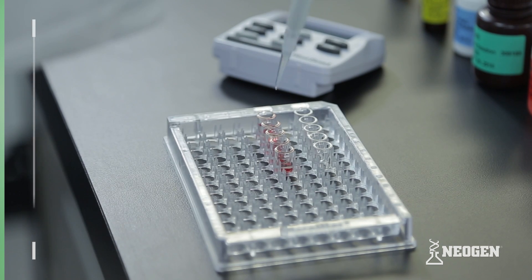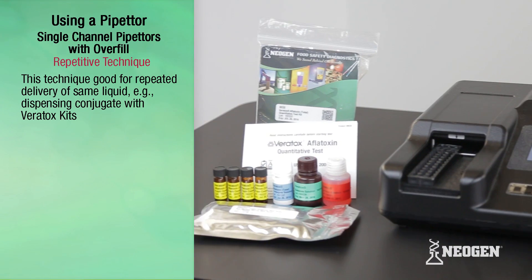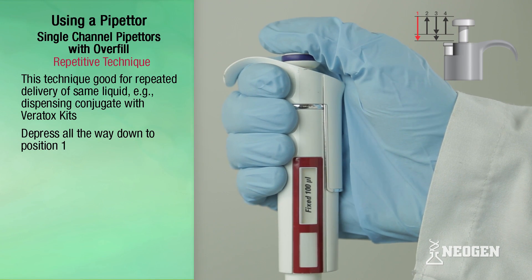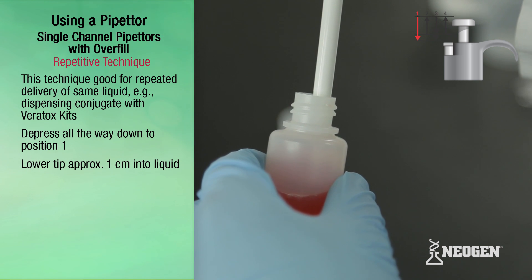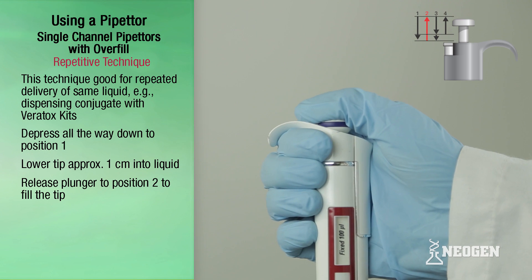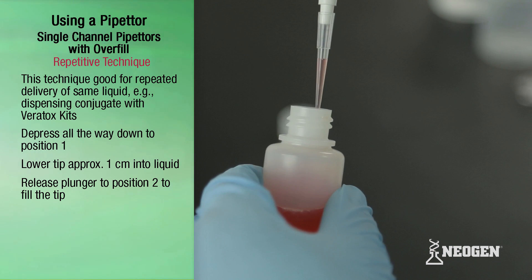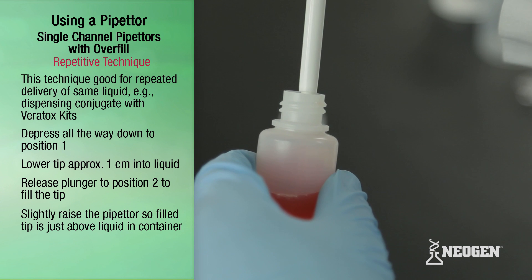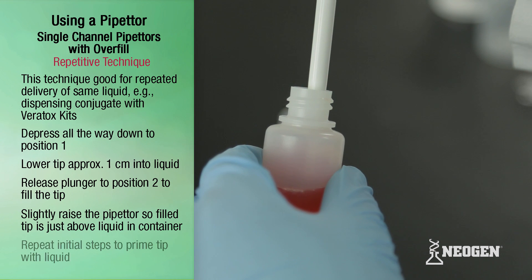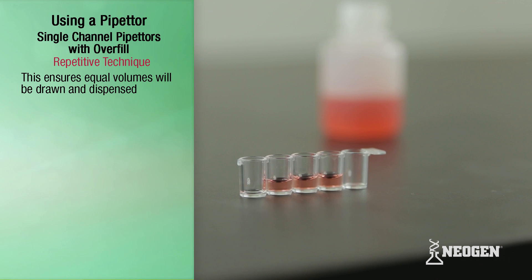Repetitive technique. This technique is good for repeated delivery of the same liquid — for instance, dispensing conjugate with Baritox kits. Slowly depress the plunger all the way down to position one and lower the pipetter so that the tip is placed under the surface of the liquid to about one centimeter. Slowly release the plunger to position two to fill the tip. Slightly raise the pipetter so that the filled tip is just above the remaining liquid, and repeat these steps to prime the tip, which ensures equal volumes are drawn and dispensed.